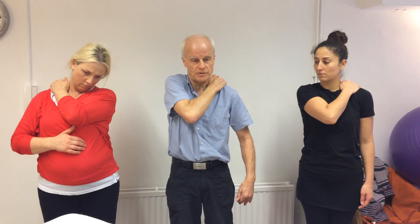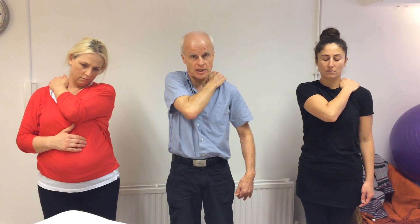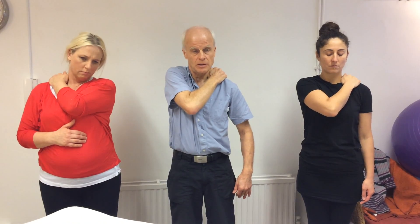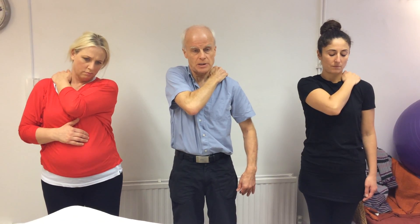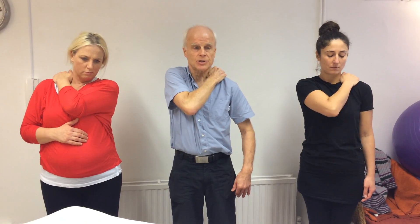I'm just lifting my shoulder a fraction, so I'm working against that pressure, and then letting it go. And again, a little squeeze and release. That's something we can do with clients, inviting them to participate with us to help things release more quickly.